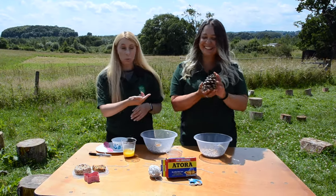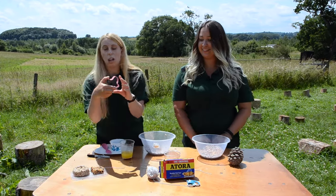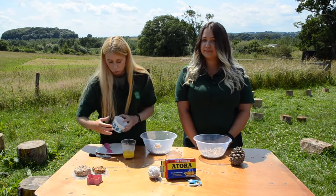And Tasha's got a pine cone here, which is an alternative way that she's going to do it. I've also got some really cool cutters, so if you want to make some funky shapes you can do that, or you can just stick with the original mould.